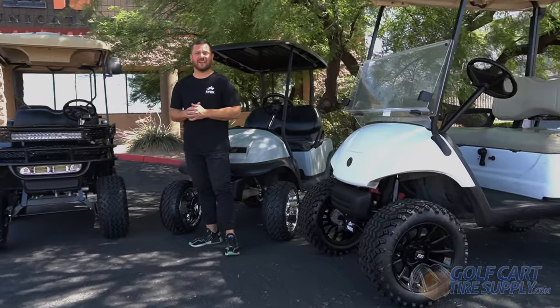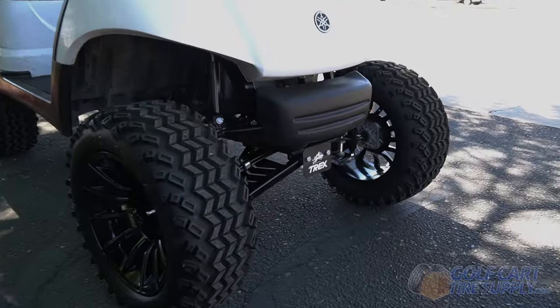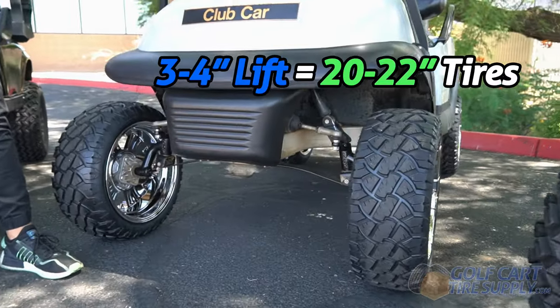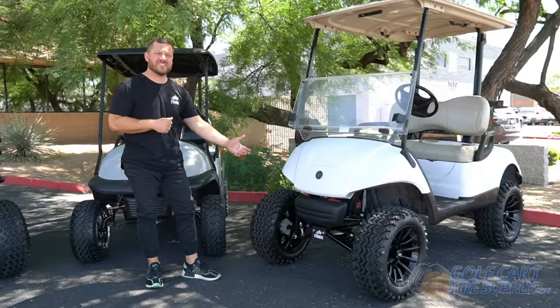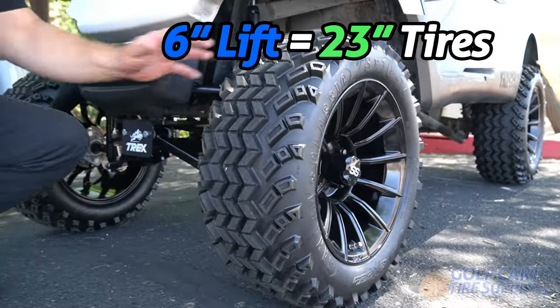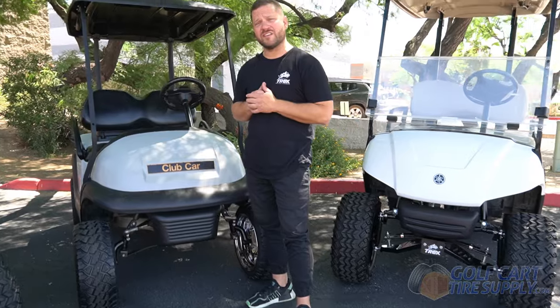Finally, let's talk about lift kit heights. The higher you lift your cart, the larger the wheels and tires you can fit. This Club Car Precedent is lifted three inches. Three and four inch lift kits are popular if you want to fit 20 to 22 inch tires on your cart. Here we have a six inch lift kit on this Yamaha Drive. Six inch lift kits allow you to fit 23 inch tall tires on any cart. Three inch and six inch lift kits are the most popular on the market.